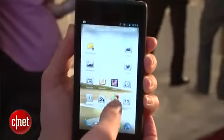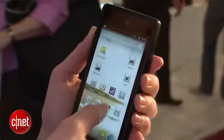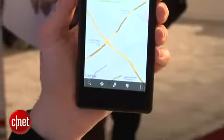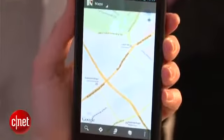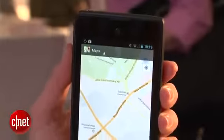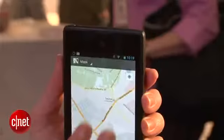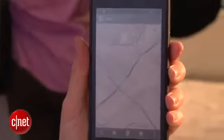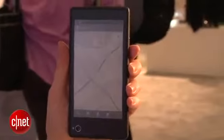It could be an interactive app, or it could simply be mirrored content from the front of the screen that shows up on the back. Why would you want this? The one main reason is battery savings. If the battery is running really low and you still want a basic map and you don't need it to be crystal clear and full living color, you can transfer it from the front to the back.